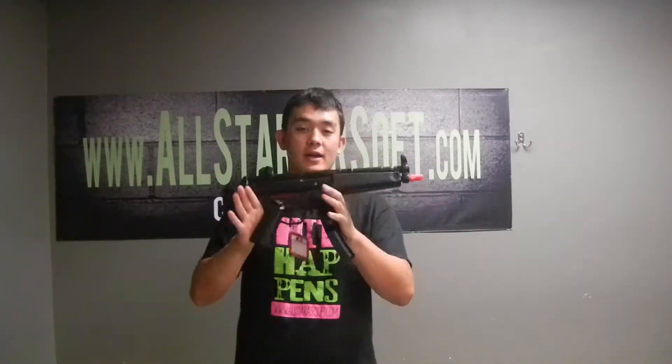What's going on Airsoft, it's Panda here with All Star Airsoft. Today I'm giving you guys your weekly gun review, the ICS MP5.